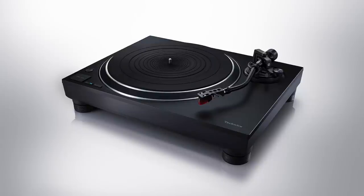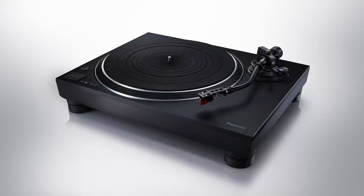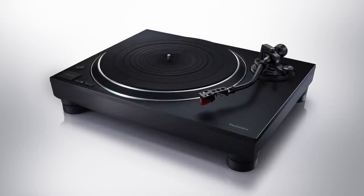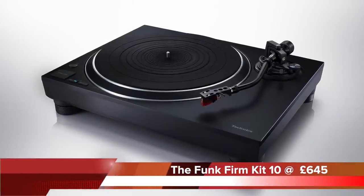Hello and welcome to this week's review. This week I'm looking at a turntable upgrade kit from the UK outfit, the Funk Firm, called the Kit 10. It looks to upgrade the relatively recently released Technics SL 1500C turntable, and the kit itself arrives at a discounted £645.